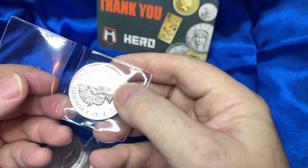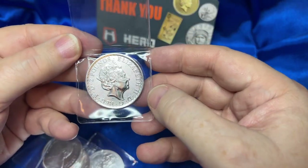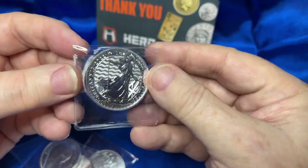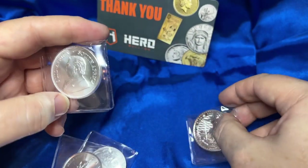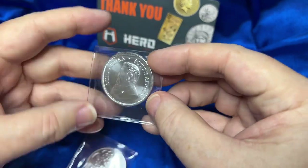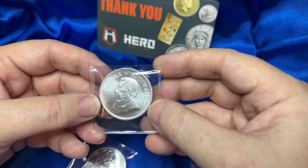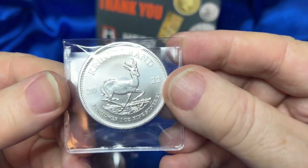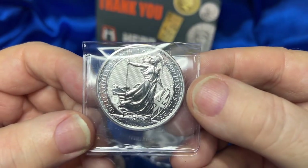I went in and bought some nice tier-one sovereigns. Rest in peace, Queen Elizabeth — this is a Britannia, and I love Britannias. I also got a South African Krugerrand. They come in nice flips, very clean — should be non-PVC, it feels like. All the coins are in good shape and I don't see any problems. Let me give you a better view of the Britannia.